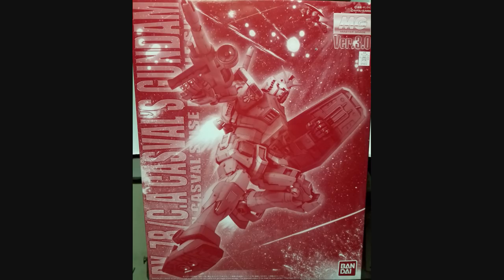This is a P-Bandai kit. For those who don't know, this kit comes from a video game called Gakern's Greed, way back in the day — I think it was the PS2. That game surmised: what if Zeon won the war? And what if Char Kassaval creates a new Neo Zeon to battle the old Zeon, and in that he flies this thing.